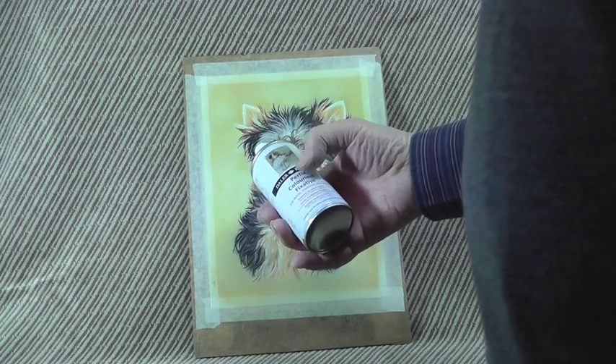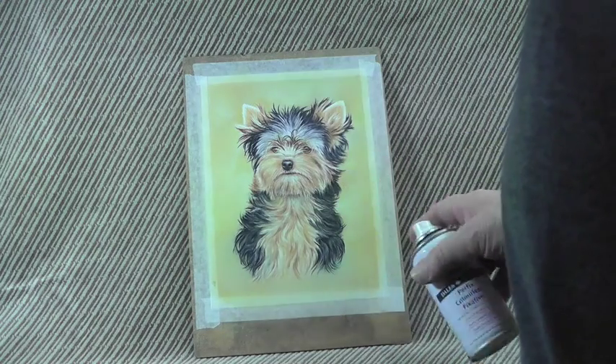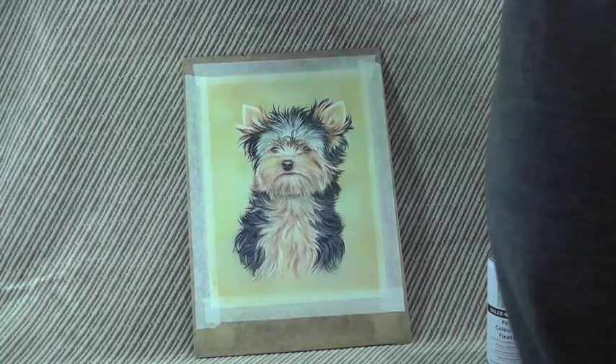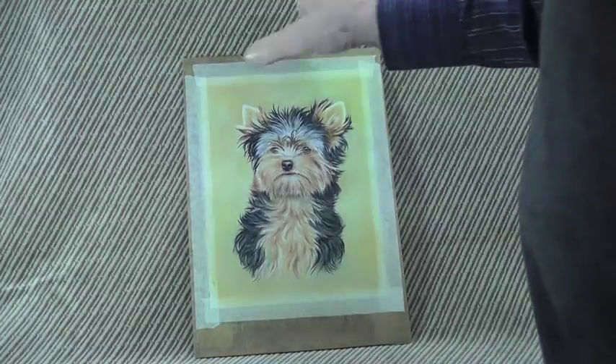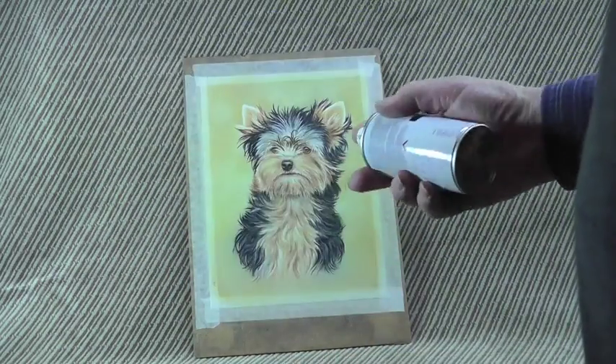I'm using Daler Rowney Perfix Colour Fixative. It's only a small can. You certainly don't need very much of it, and I might never use it again. I've protected my background with a cloth, because I'm going to spray it, and obviously you're going to be spraying outside the area of the picture.